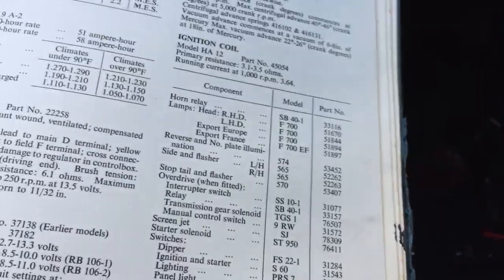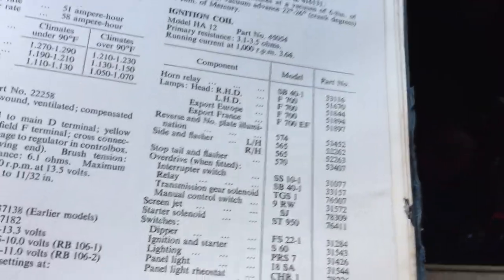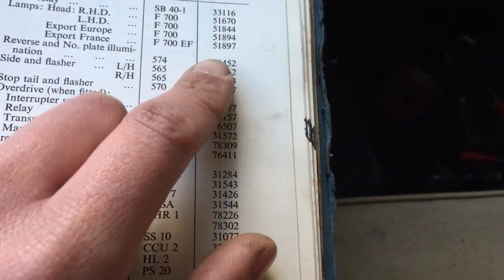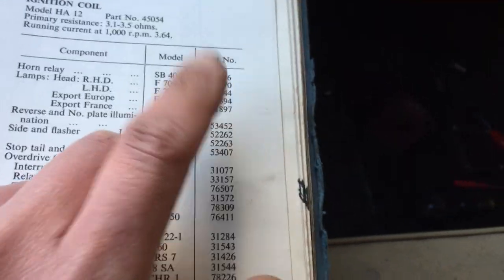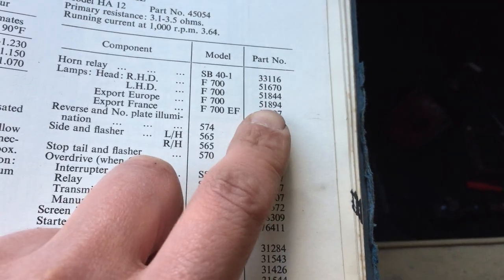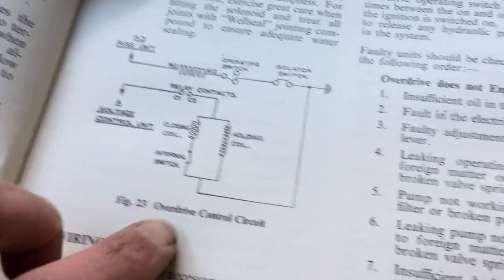The actual part number is the one you want. Going back to the circuitry: none of the wire colours are actually given in this book, so I can forgive the person who installed the overdrive — they might not have known, and they wouldn't have known if all they were doing was going off this book.